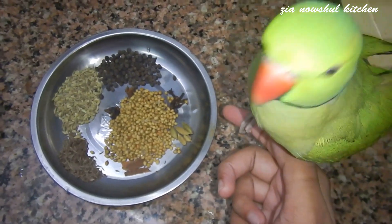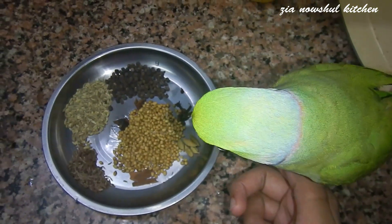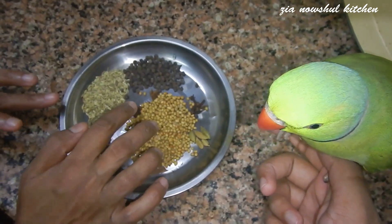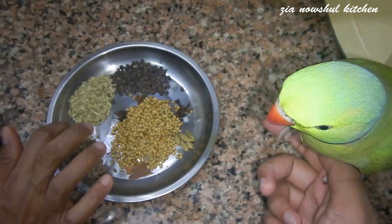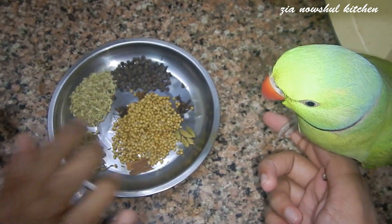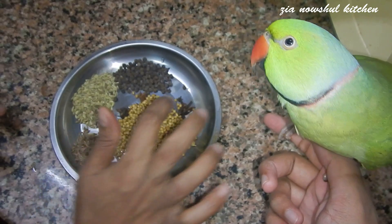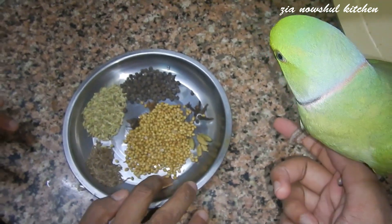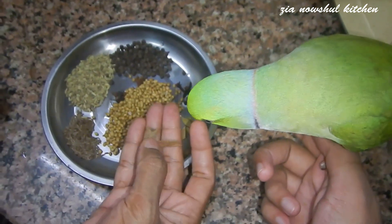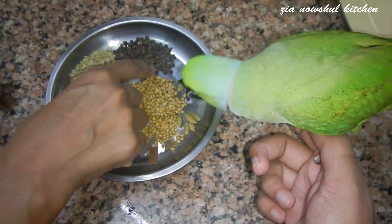I want to add 1 tablespoon of this, 1 tablespoon of this, 1 tablespoon of this, 3 tablespoons of this, 2 tablespoons of this, 2 tablespoons of this, 1 tablespoon of this, 1 tablespoon of that. That is good in the pan.